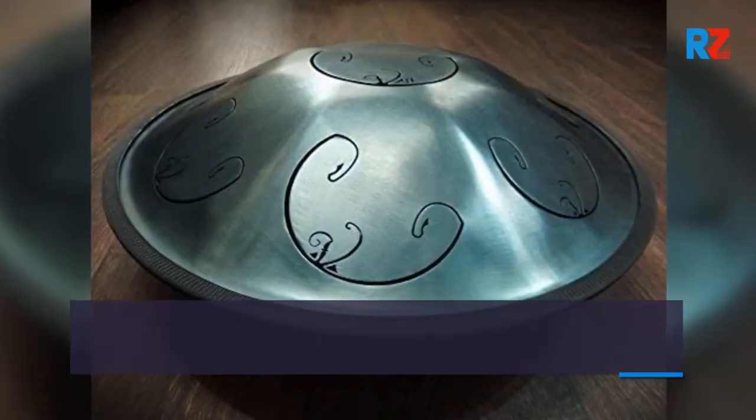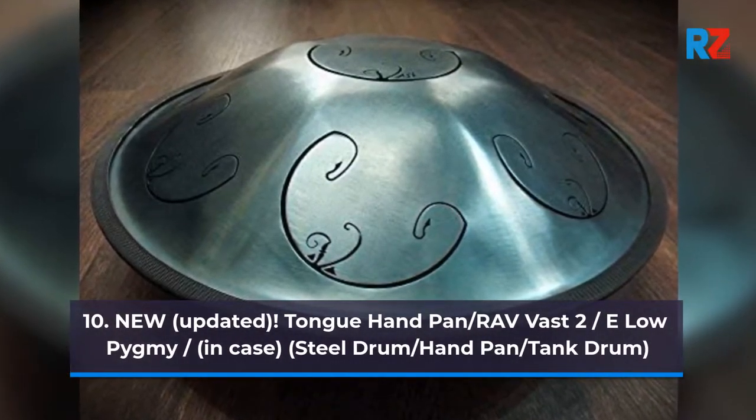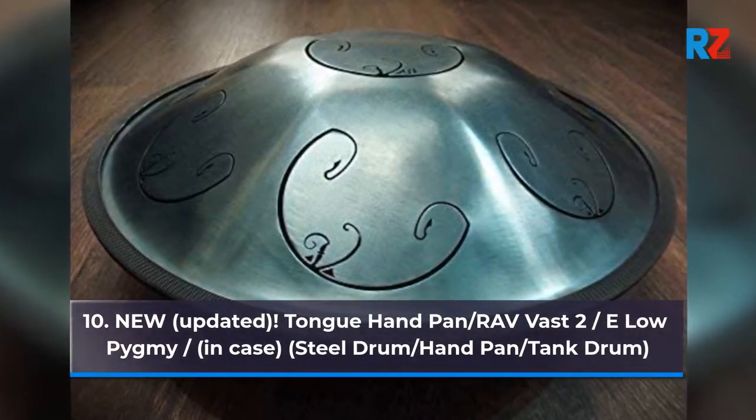10. New, Updated, Tongue Handpan Radvast 2, Elo Pygmy In Case, Steel Drum / Handpan / Tank Drum.